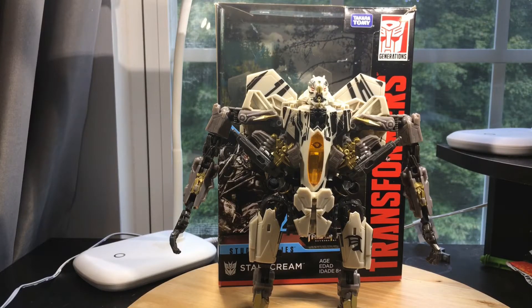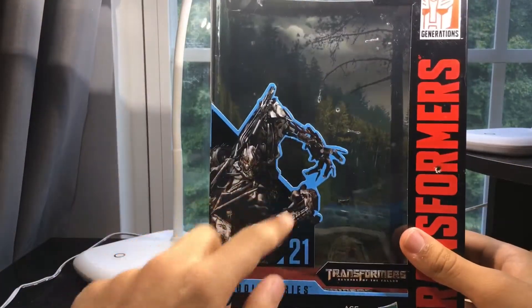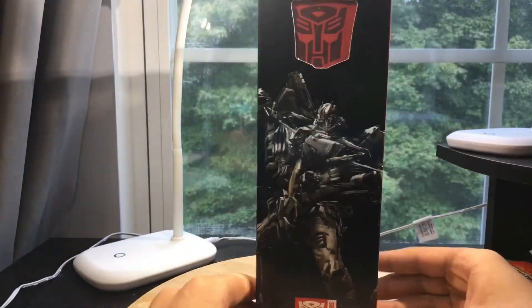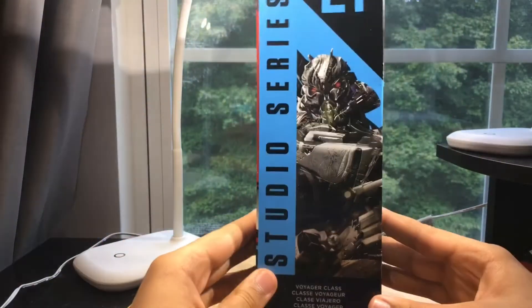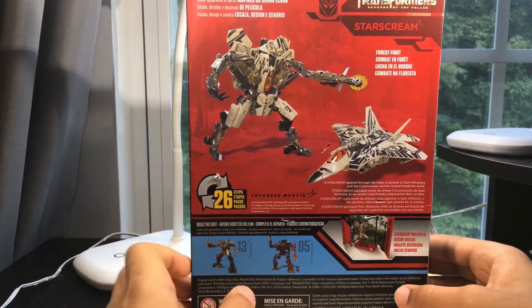Hey guys, today I'll be reviewing the Transformer Studio Series number 21, Voyager class Starscream from Revenge of the Fallen. First, taking a look at the packaging, it has an image of Starscream right here. It says Transformers Revenge of the Fallen and shows his name on the side. You have a pullback image of Starscream. On the back there's a close-up image of his face, product shots in robot mode and vehicle mode, and it transforms in 26 steps.